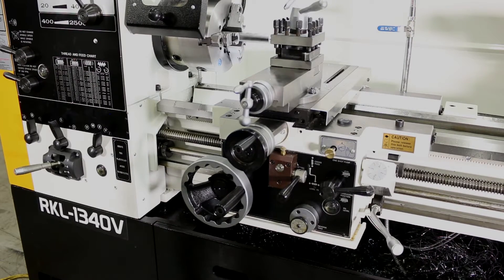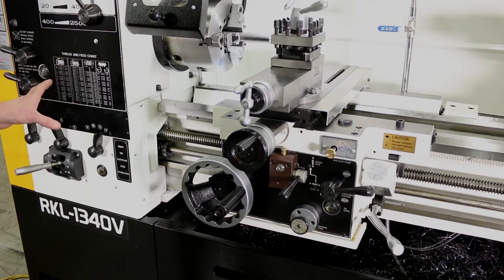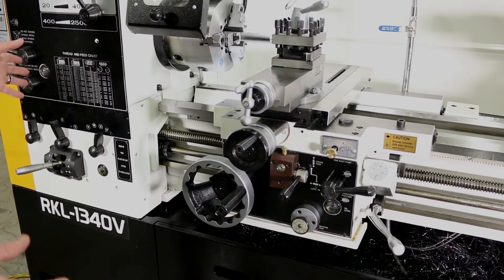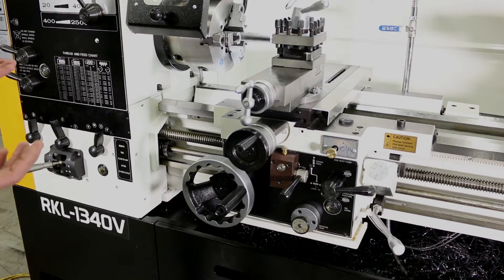We're here today, we're going to be cutting metric threads and we're going to show you how to set your machine up and run. I'm going to set it up for an M8 thread, 1.25 pitch.